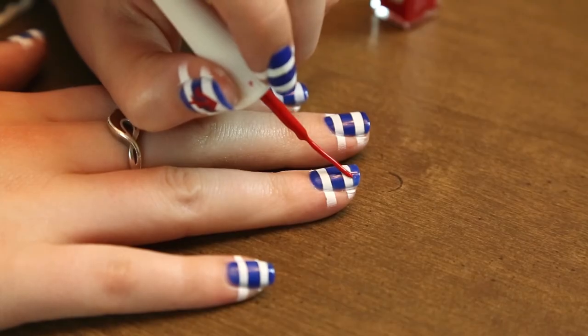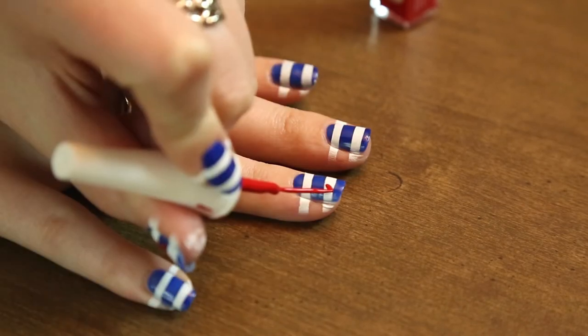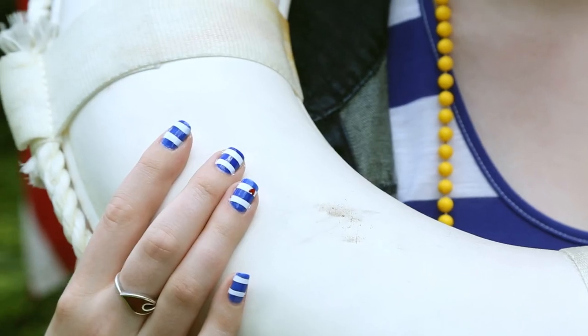As a final touch I added a cute little heart by using a striper. And there they are — all done!